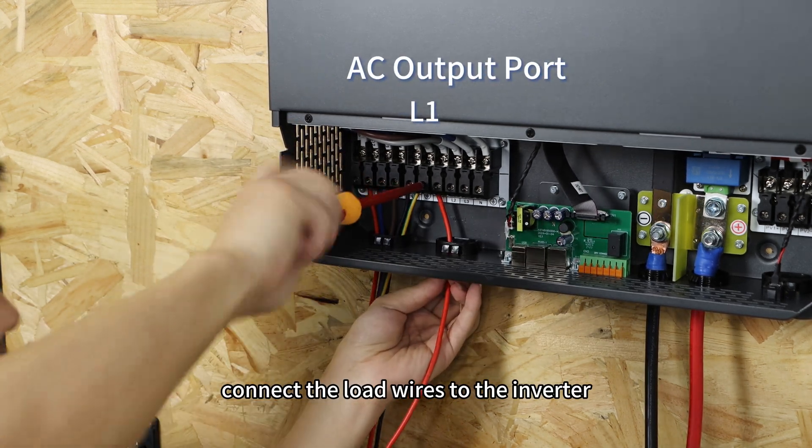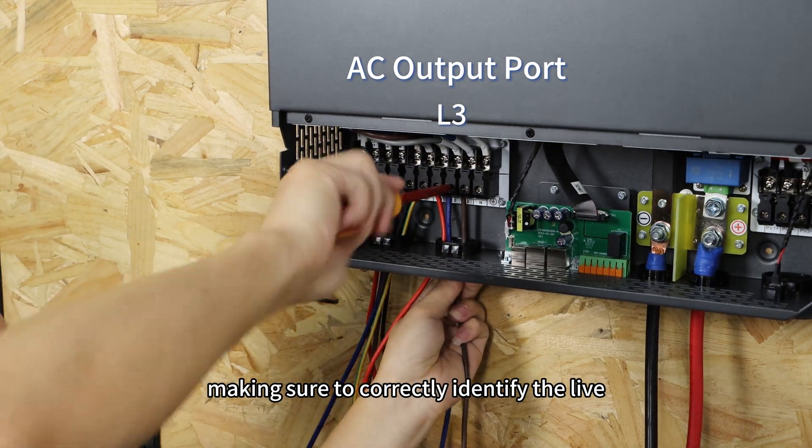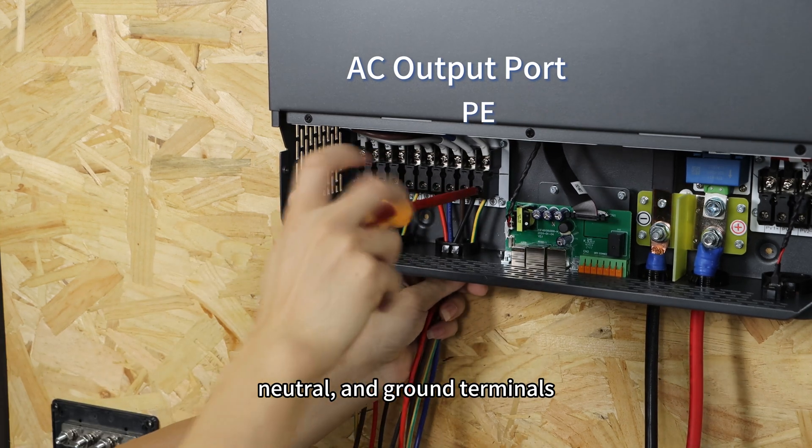Then connect the load wires to the inverter, making sure to correctly identify the live, neutral, and ground terminals.